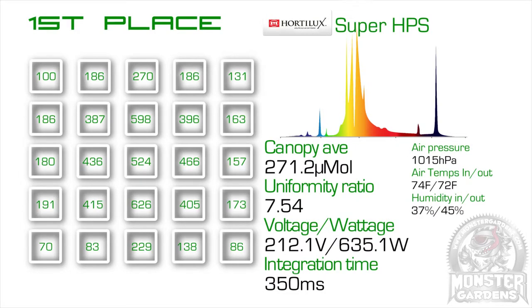In first place was the iHortlux Super HPS, which sneaked the win by 0.06 micromoles on the canopy average. This test could easily be completely different on a different day with different conditions, as it was so very close. But there has to be a winner, and in this test it was the iHortlux.